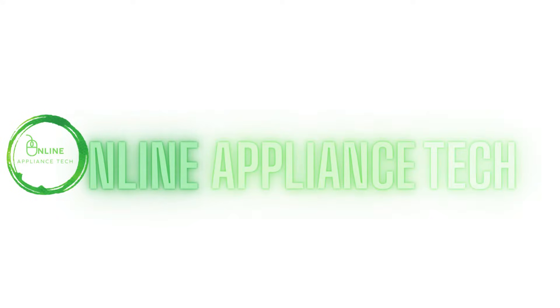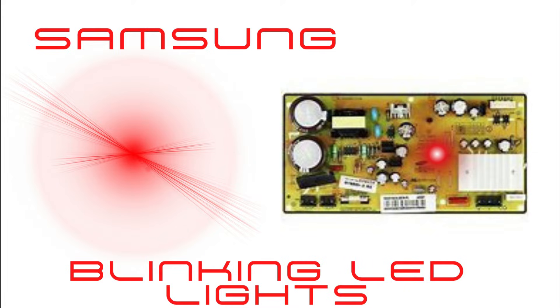Hello and welcome to Online Appliance Tech. Today we're going to go over the LED lights on an inverter for a Samsung refrigerator and show you exactly what these lights mean.